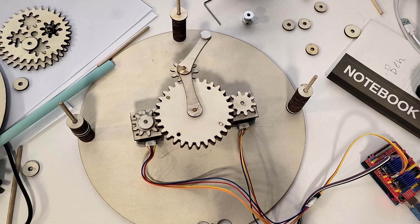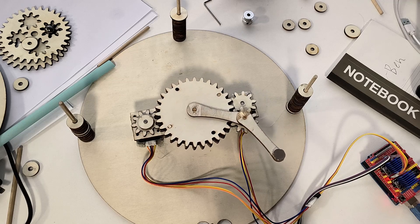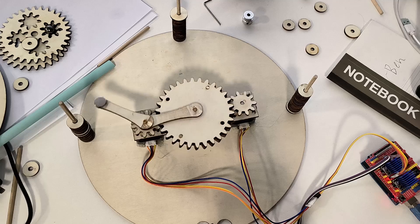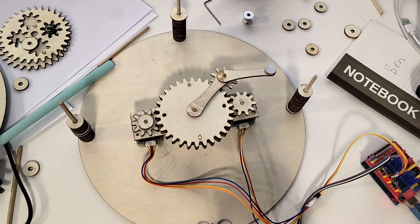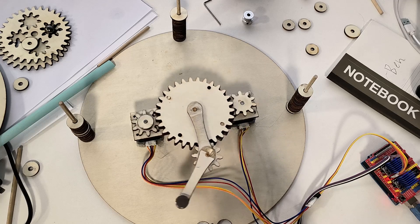Welcome back everyone. I have the working prototype for my SCARA robot — it just uses gears without belts. I'm going to talk about how it works, the mathematics and mechanics, so I hope you enjoy.